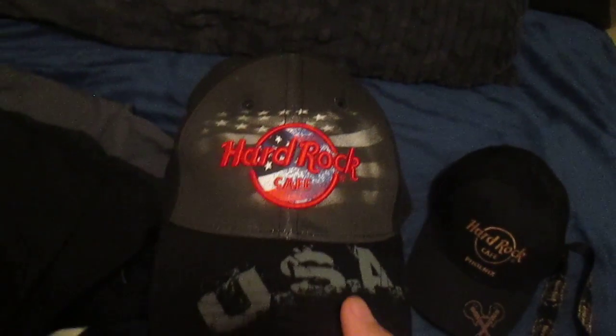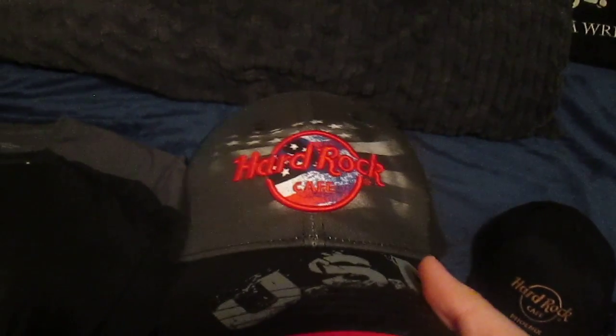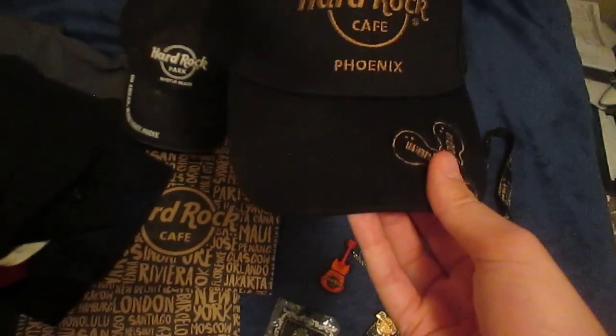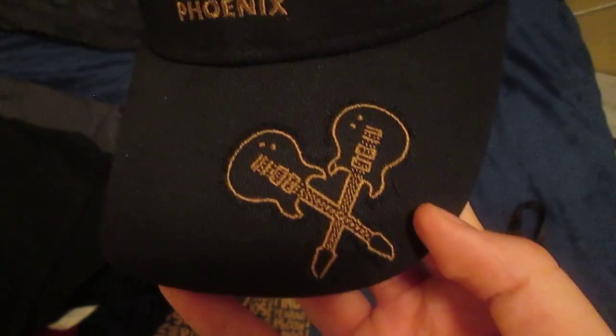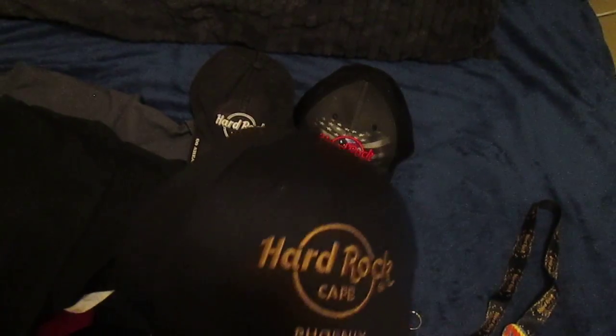I got this just last week — this is a USA Hard Rock Cafe logo cap from the Denver Cafe. I got that for my birthday. And then this is actually my brother's hat. This is from the Hard Rock Cafe in Phoenix, and it has crossed guitars on the bill. It's just a plain black hat.